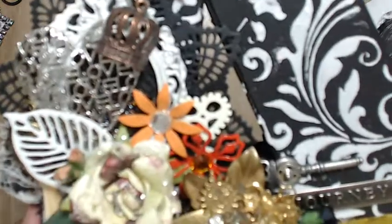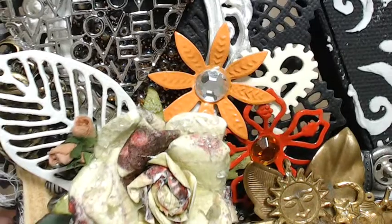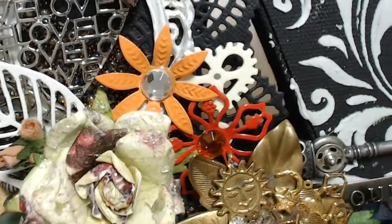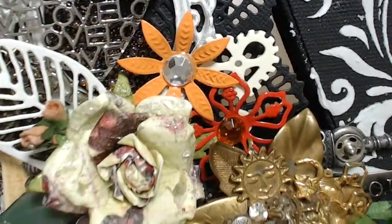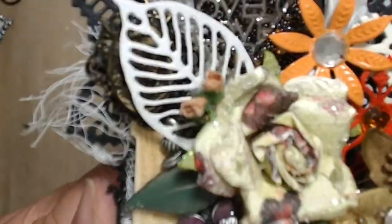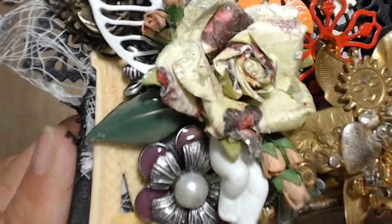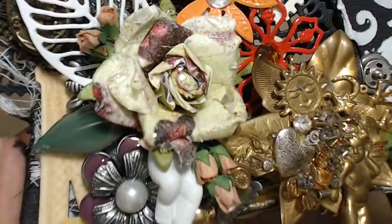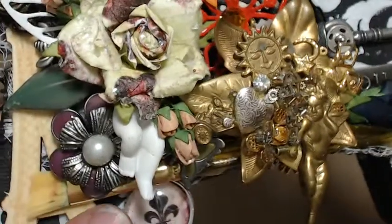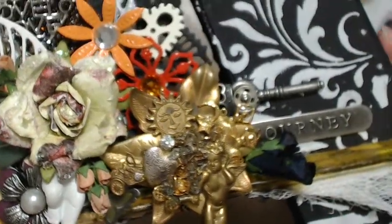Let's see if I can hold this still so you can see. Beads right there. I have some metal flowers, a little heart gear, a leaf, and behind here is a cameo — metal cameo — tiny little bee, flowers, my little cherub's feet right here. I love that.